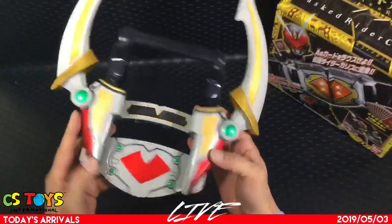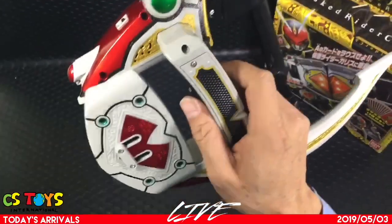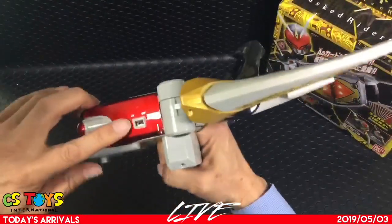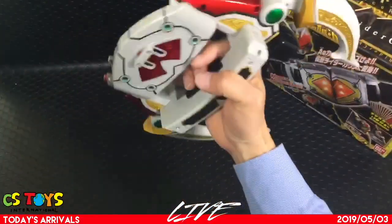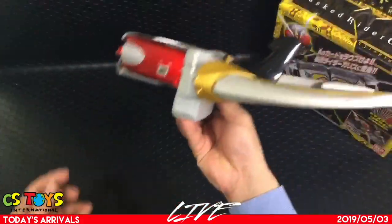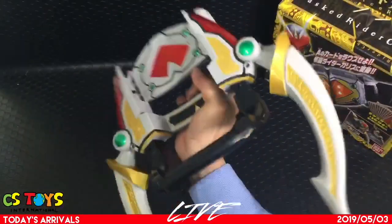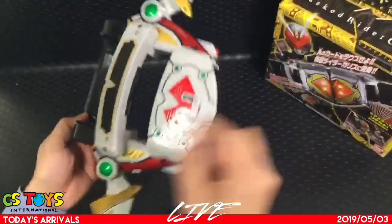The batteries are in and the speaker is right here. Let me bring the microphone closer to it to see if you can hear the sound. Let's activate it — it's on. I thought I saw a red light, but I didn't. There don't appear to be any other buttons or switches. That's basically all I can do.